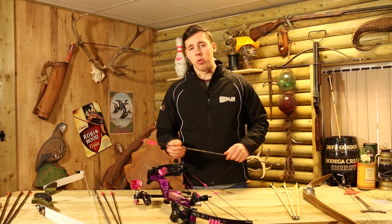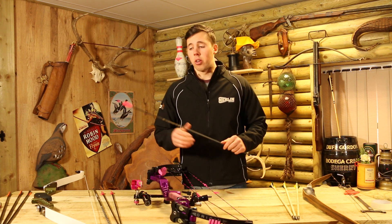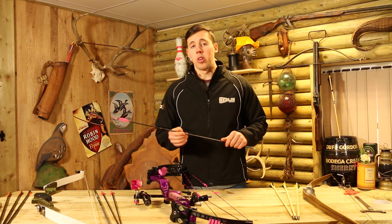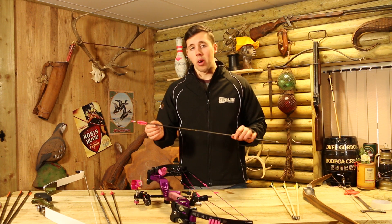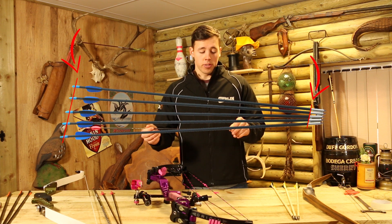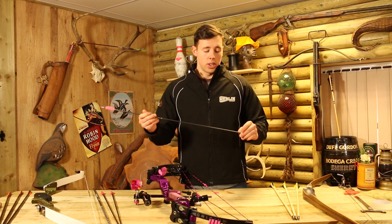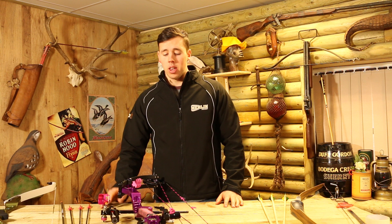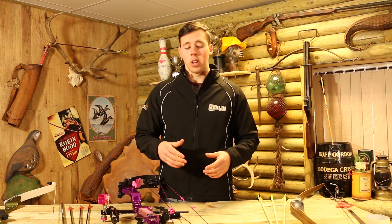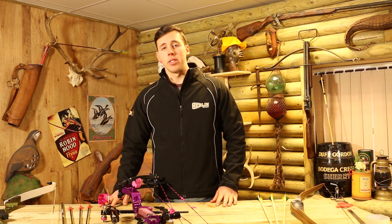Whilst we're on the topic of AMO draw length, it's worth mentioning AMO arrow length — something you'll see on our website and across other archery websites and forums. When you're buying a set of arrows from ourselves, if you want them pre-made or cut to a specific length, we're going to ask you for your AMO arrow length. The AMO arrow length is measured from the throat of the nock where the string sits to the end of the shaft — not to the point, not from carbon to carbon, but from the throat of the nock to the end of the shaft. That's all from me — I hope this has helped and that you can go away and measure your draw length as accurately as possible using the AMO standards, so you won't be confused when finding the right arrow length and bow draw length for you.